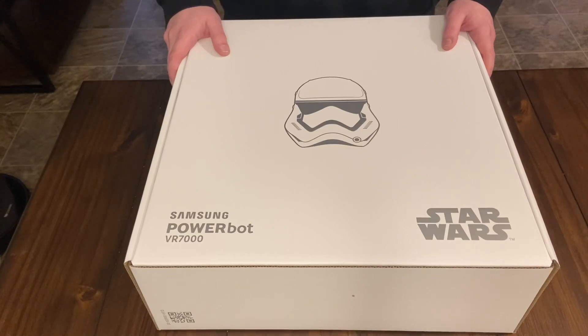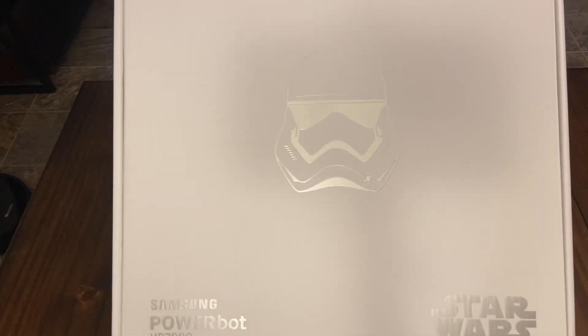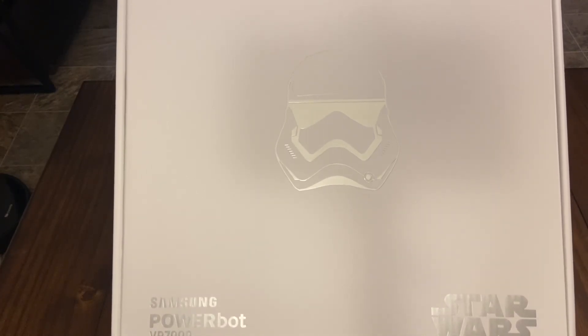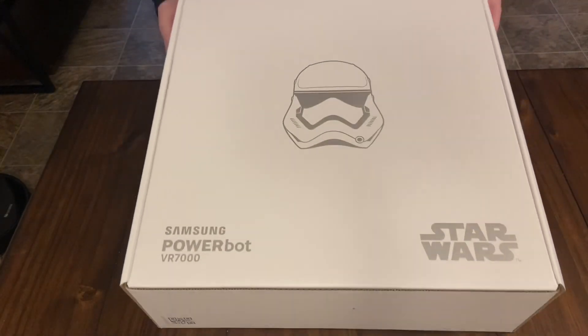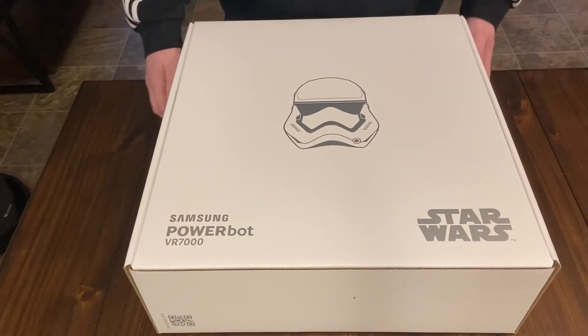Unfortunately they are sold out — they sold out right away. Starting off with the box, probably the coolest looking box. I'm not even a huge Star Wars fan but I do like stormtrooper stuff. I think that's probably the cooler character in the film. Nice big box.